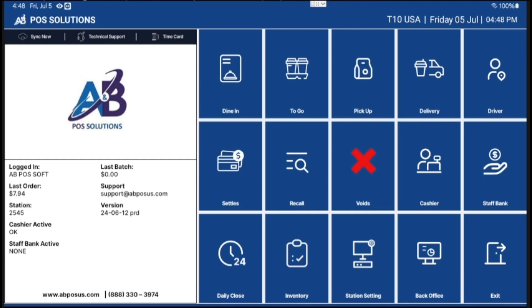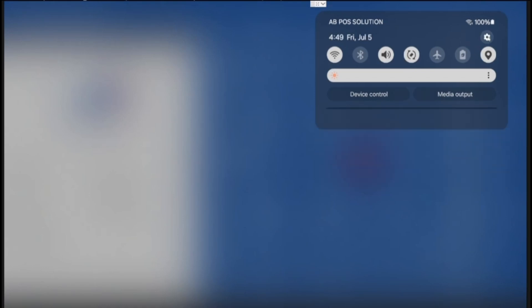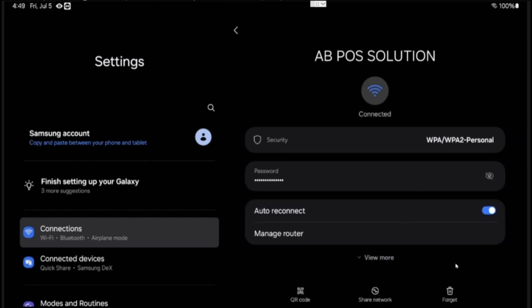First we need to swipe down the notification center and select the settings icon. Then we need to enter to connections and here we need to go to the option of Wi-Fi. Once we select Wi-Fi, click into Wi-Fi configurations and then we need to click in forget.